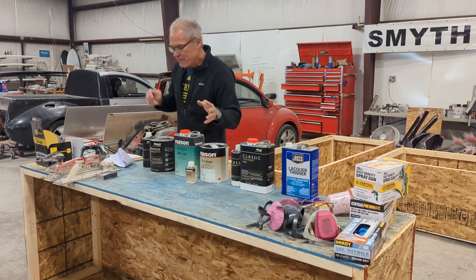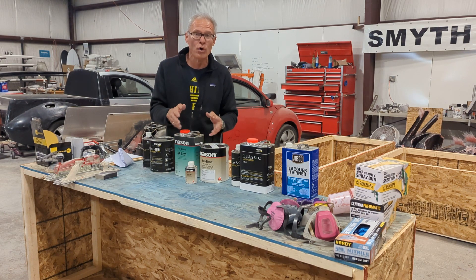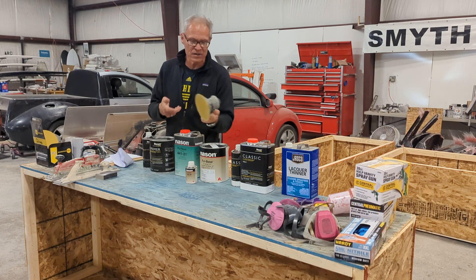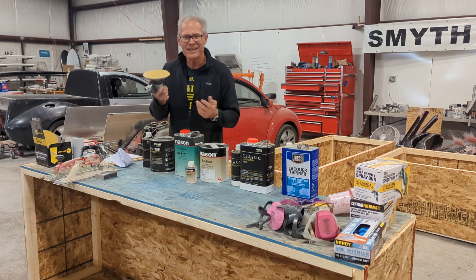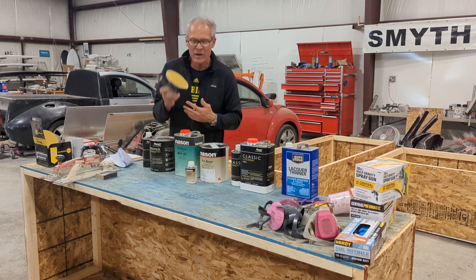You're going to need a couple of tools, and everybody has their favorites. Everybody has a little five or six inch DA compressor-driven sander where you're going to run 80 grit and 220 grit — you've got to have one of these. They're just so useful, so light, you don't wear your arm out. Fabulous tool.